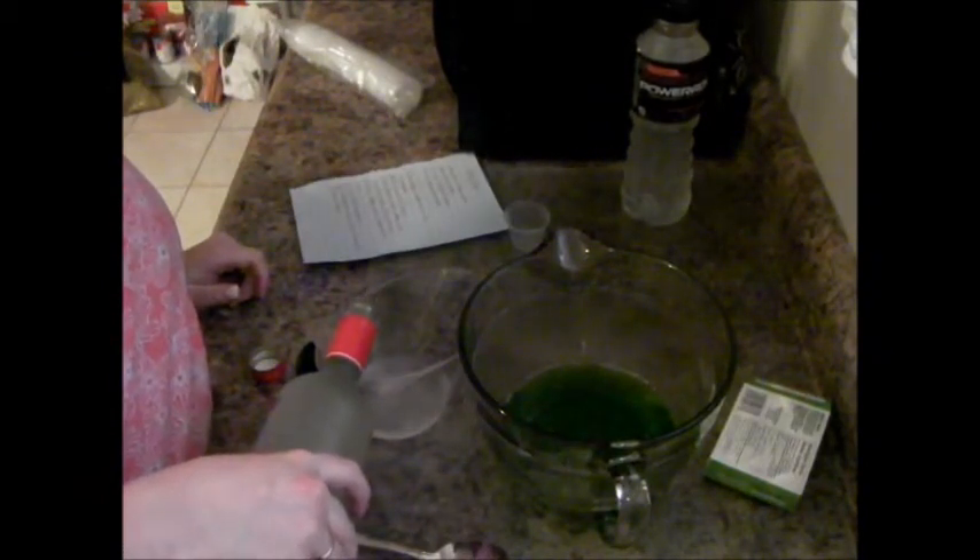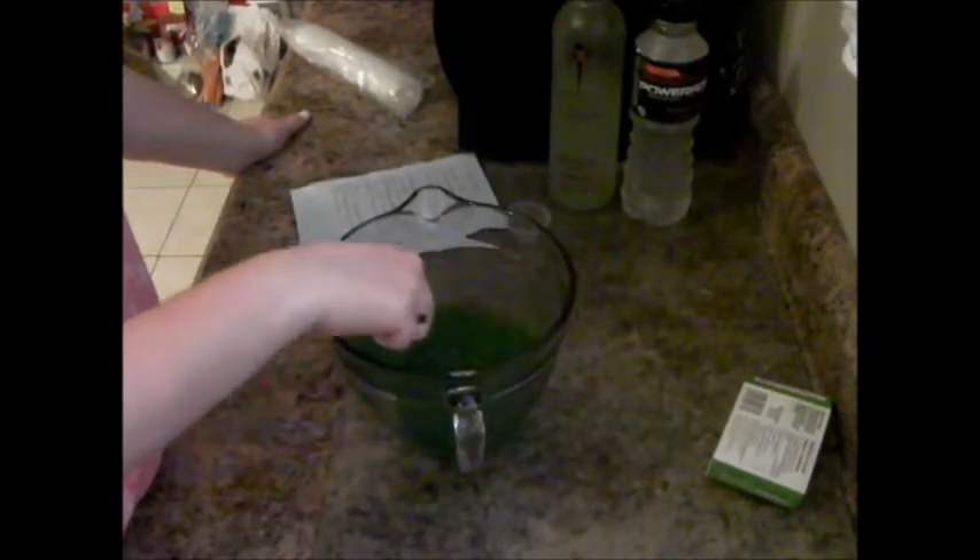Then pour your margarita mix — I have Skinny Girl tequila and hopefully it works out great. I don't love the smell of it but I'm actually going to do two-thirds of a cup of tequila just to get that extra kick. That's your margarita mix — stir it in and keep stirring until it's well mixed.